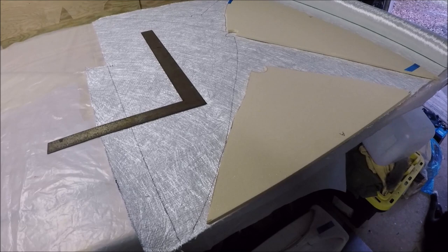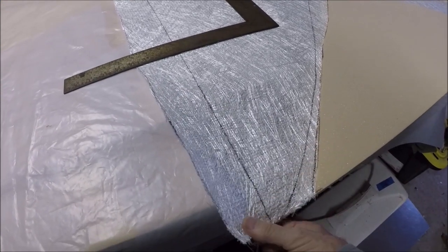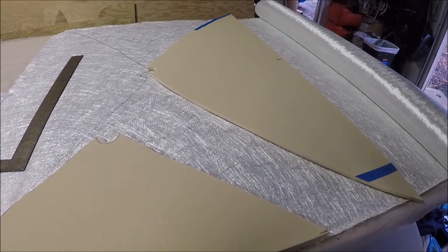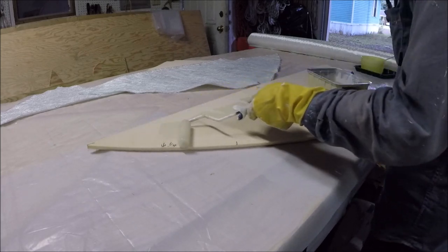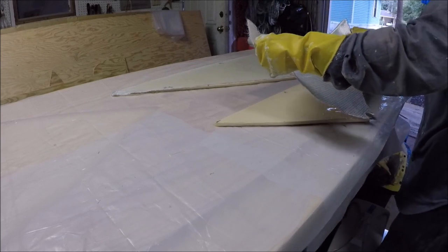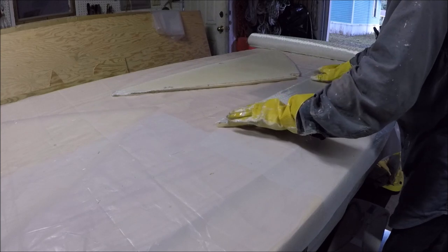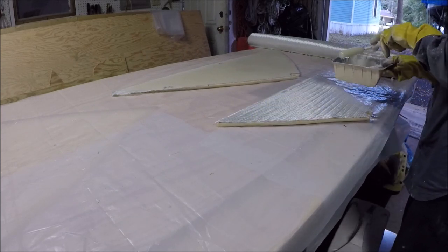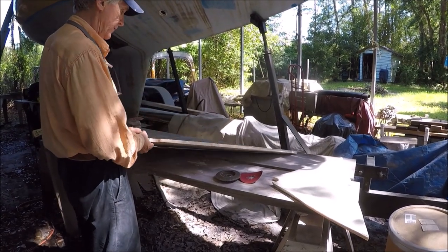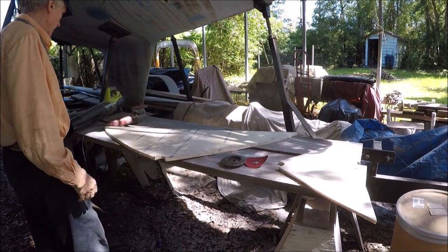We're going to start by putting a layer of fiberglass on each side. This is 1708 fiberglass — cloth on one side with mat on the other — using a quarter-inch nap mohair roller. After two layers of fiberglass, it comes out to just under five-eighths inch thick and it's plenty stiff, at least as stiff as a piece of plywood that size. I use the angle grinder with a 36-grit flap disc to shape it and knock the roughness off the top, so I can put more fiberglass on it when it goes in.